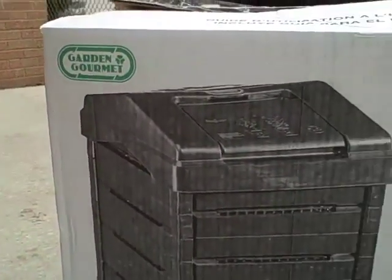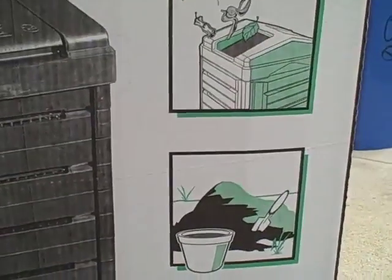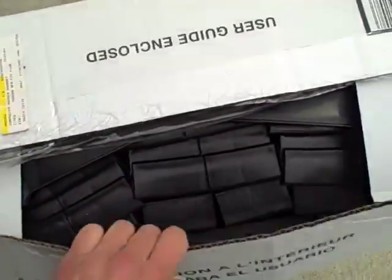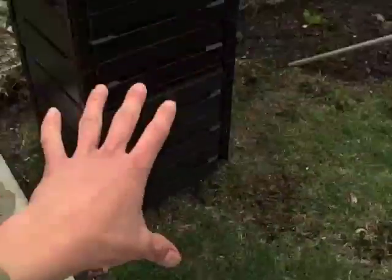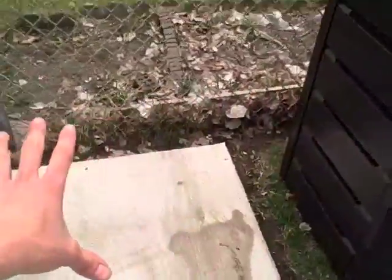Here we have another composter — it's Garden Gourmet. I really love this brand; they're a great company based out of Canada. Here's another one we're going to assemble today. I'm not going to show you exactly how to do all of it, but we're going to build another one and put it right next to this guy right here — right here on the cement.